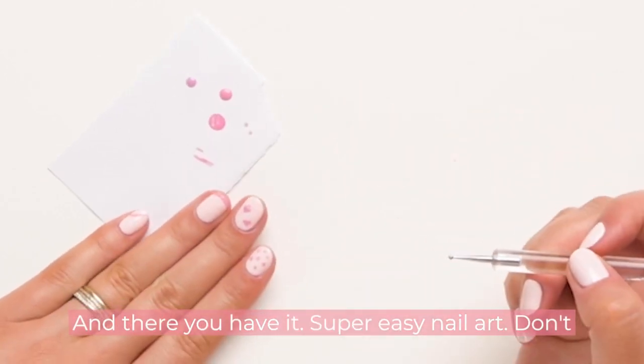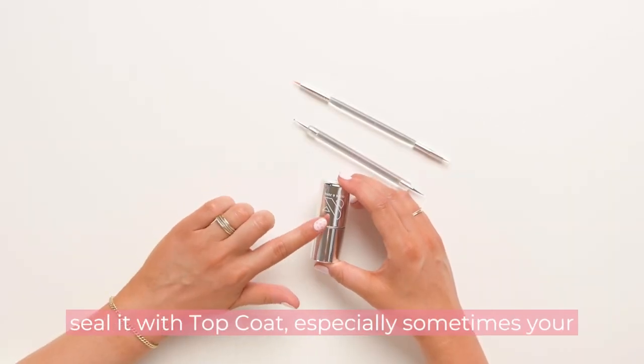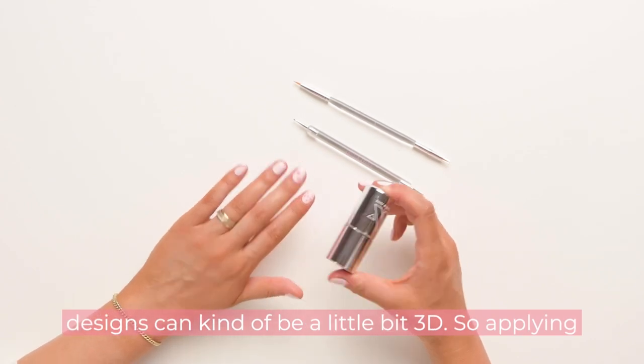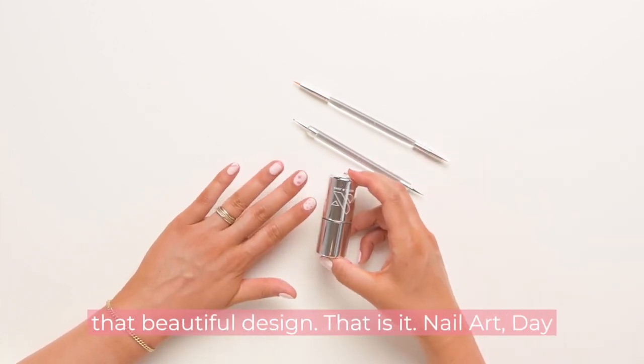And there you have it — super easy nail art. Don't forget, if you've done nail art, you always want to seal it with top coat. Especially since sometimes your designs can be a little 3D, applying a thin coat of top coat will seal and smooth everything over and make sure you don't lose that beautiful design.